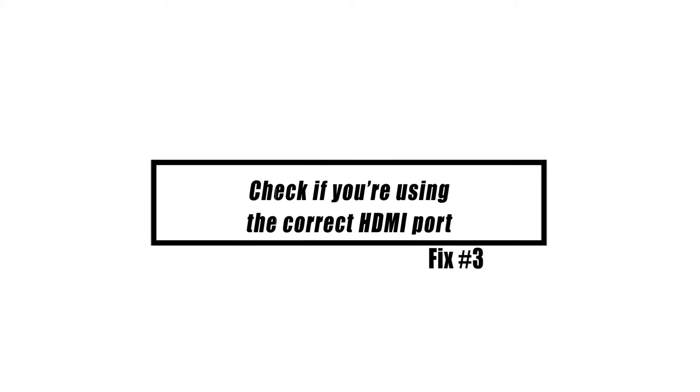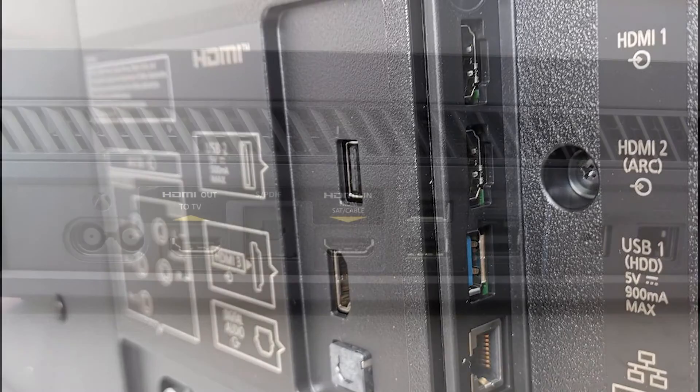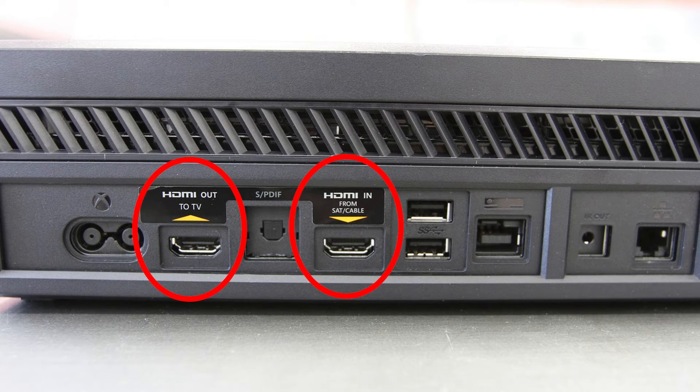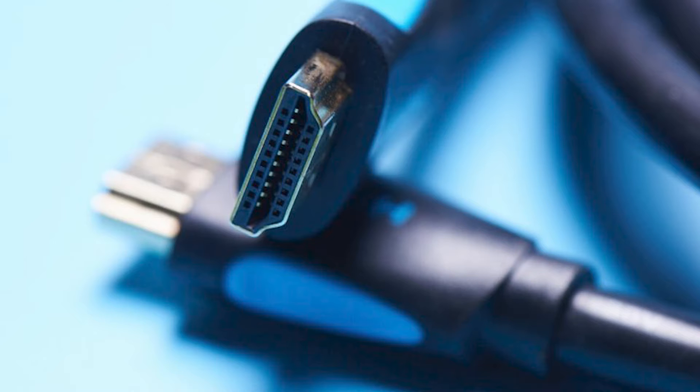If refreshing the console and the TV doesn't work, the next step is to make sure you're using the right HDMI connections on both the TV and the Xbox One. The Xbox One features two HDMI connectors — make sure you're using the HDMI Out port, as using the other one will result in a no signal issue. If your TV has more than two HDMI ports, check that you select the right source or input. You can rotate through all the HDMI inputs using your remote to determine which port is being used by your Xbox One.